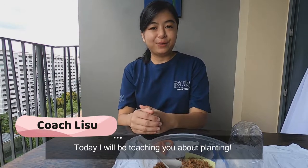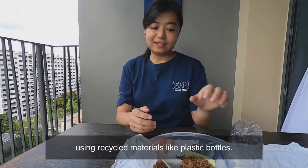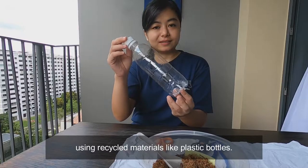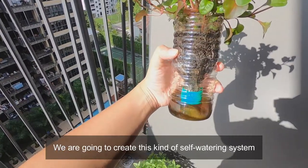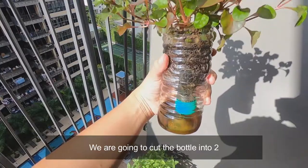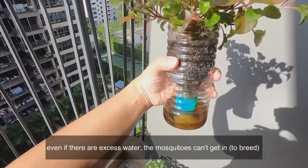Hello everyone! Today I will be teaching you about how to do planting using recycled materials like this kind of plastic bottles. We are going to create this kind of self-watering system. We are going to cut the bottle into two such that even if there is excess water, the mosquitoes can't get in.